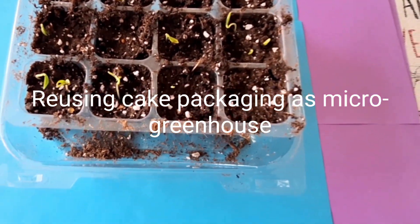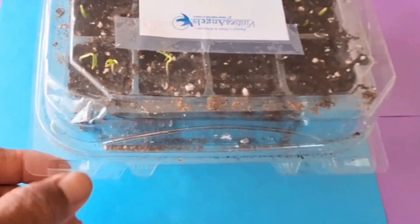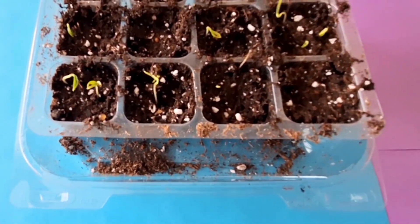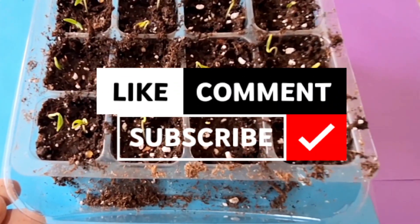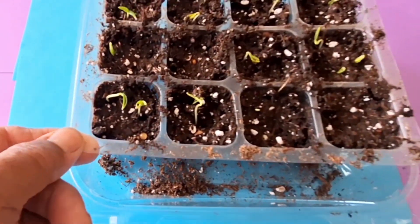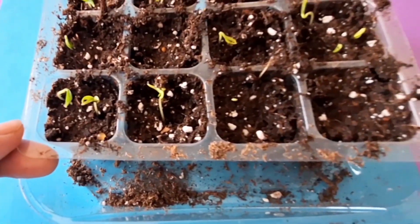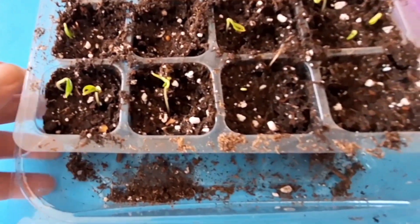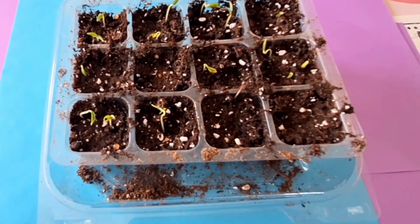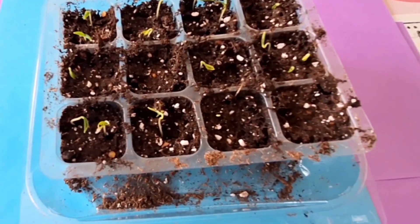So this is another recycled, reused packaging that I'm using for germination. These are my pepper plants. This is just the usual 12-pack from a micro greenhouse, but the house is cracked and damaged already, so I can get them individually.